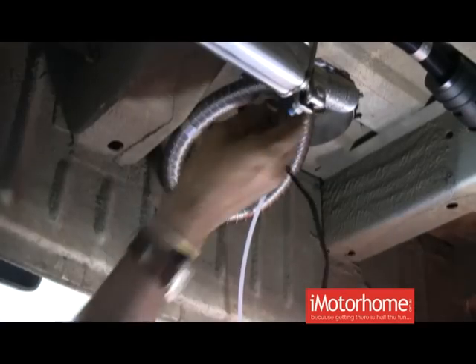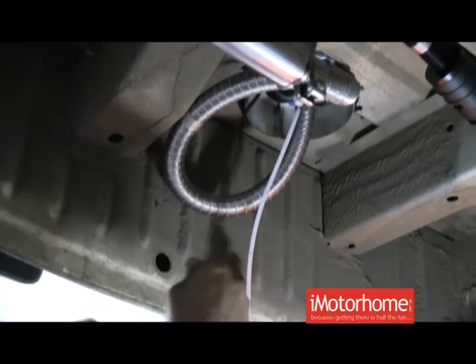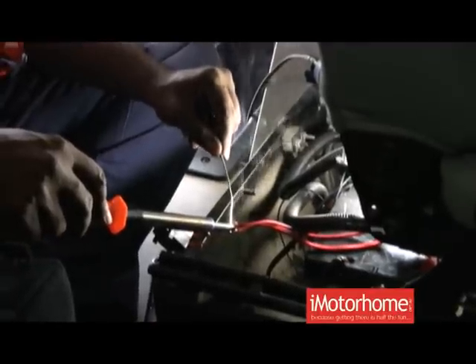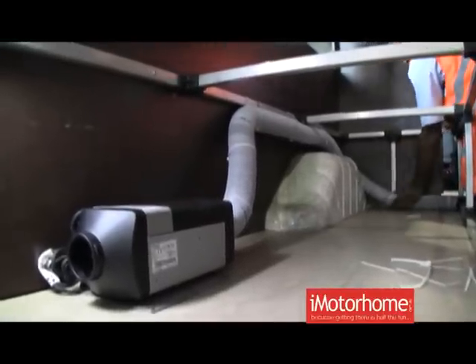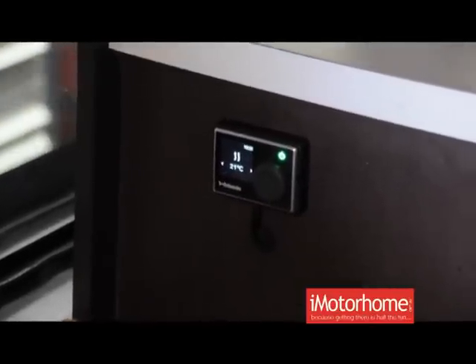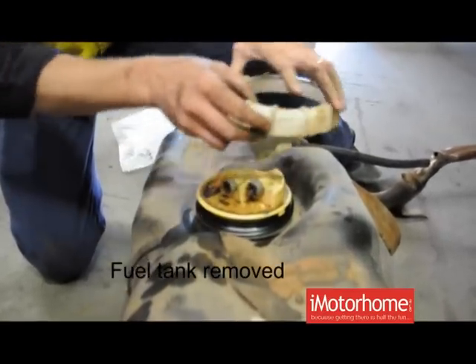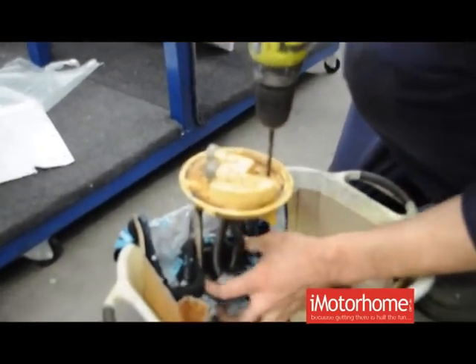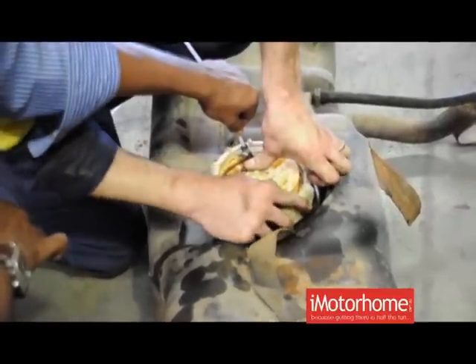So this is the exhaust in there — that's where the exhaust sits, so they mustn't be too close to each other. We need a hole there. Richard, you can check and make sure everything's done. Wiring is secured, harness is connected, heater is mounted properly, no water or dust going into the vehicle.